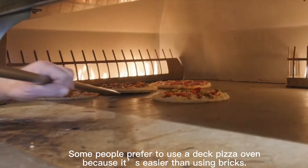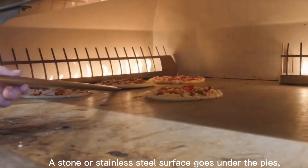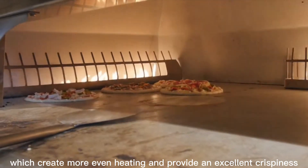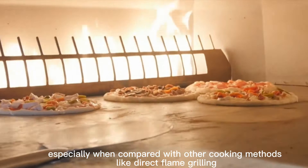Some people prefer to use a deck pizza oven because it adds ease compared to using bricks. A stone or stainless steel surface goes under the pies, which creates more even heating and provides an excellent crispiness, especially when compared with other cooking methods like direct flame grilling.